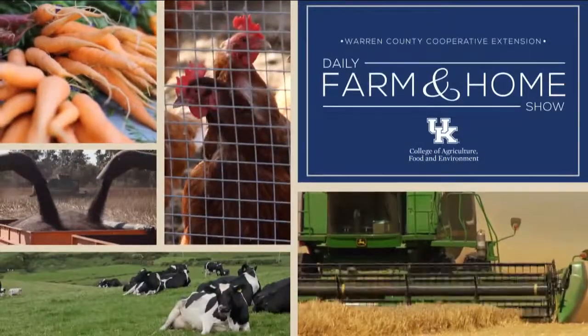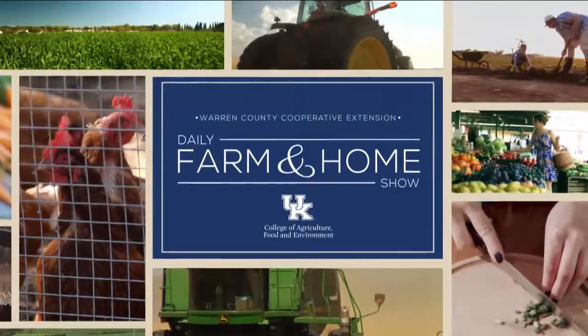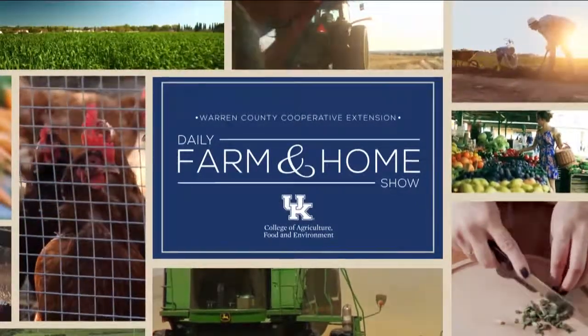Good morning, and welcome to your daily farm and home show, brought to you by the University of Kentucky Cooperative Extension Service. Good morning, and welcome to your farm and home show. My name is Joanna Coles, and this morning we're visiting with Dr. Emily Pfeiffer. She's with the University of Kentucky Extension Pathologist. Good morning, Joanna.